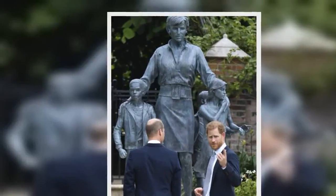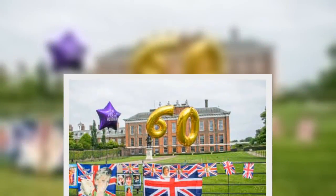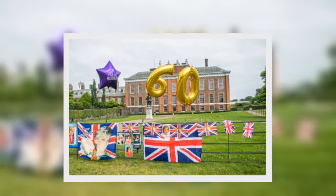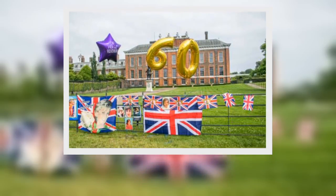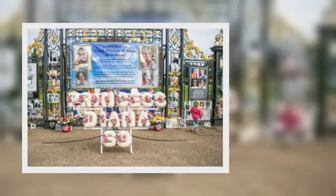Sculptor Ian Rank-Broadley designed and crafted the statue, which stands in the Sunken Garden at Kensington Palace — one of Diana's favorite spots. The Sunken Garden was filled with 4,000 flowers, including Diana's favorite, forget-me-nots.